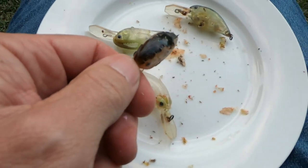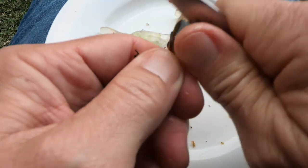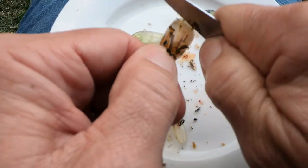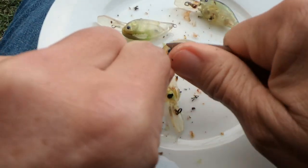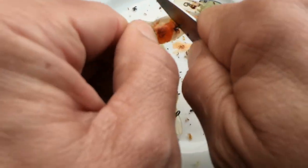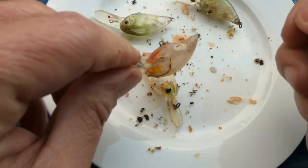Let's try it on this one here as well. The paint lifts off, even the eye - how good was that? It's popping straight out.